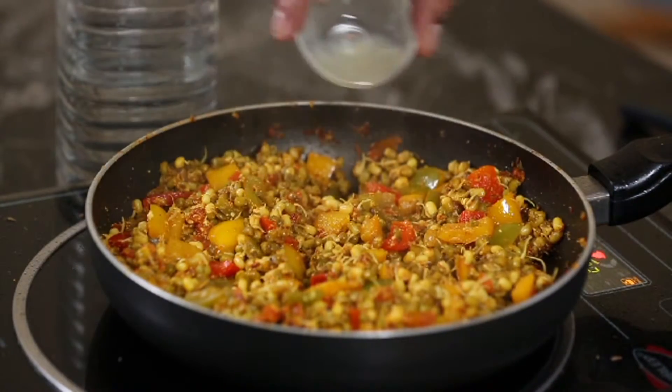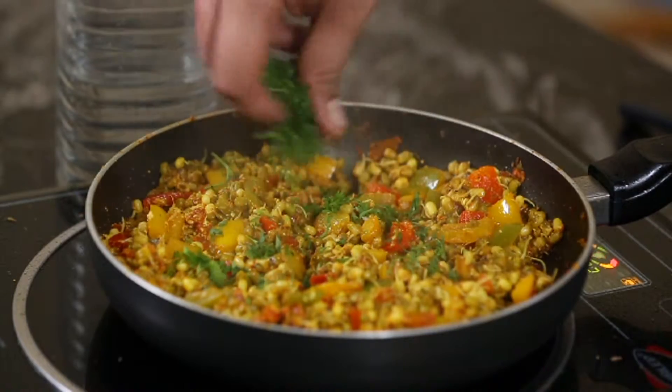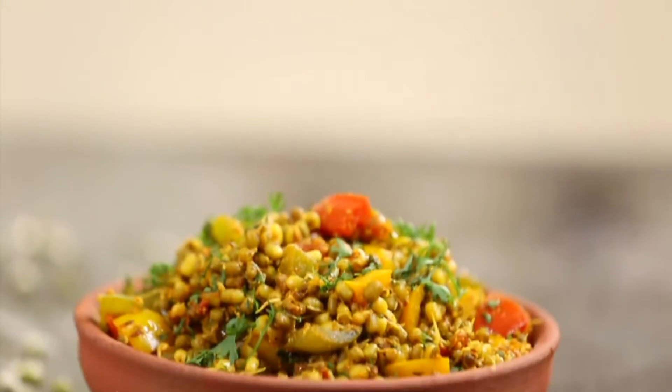Turn off the gas, add lime juice and top it with chopped coriander leaves. Serve it hot and enjoy!